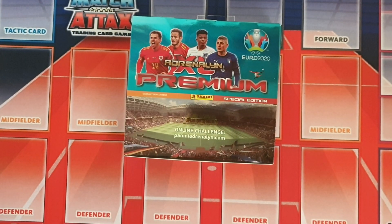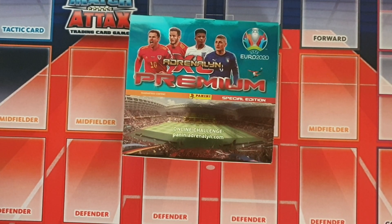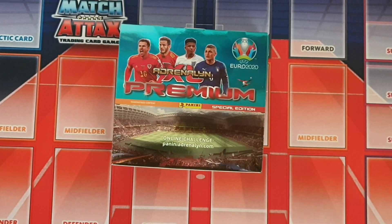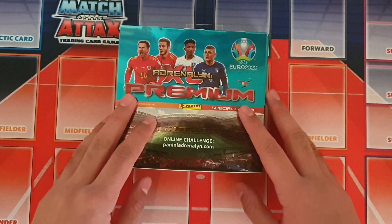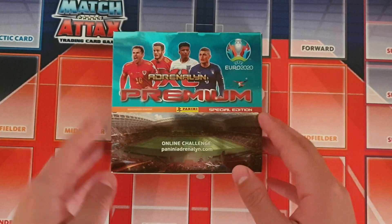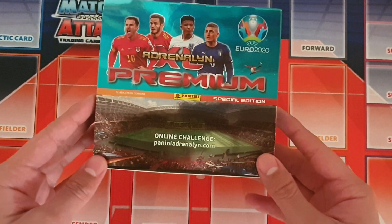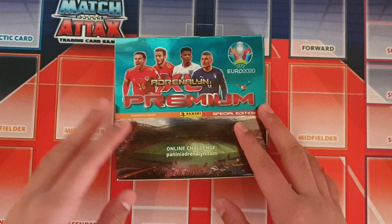Hello guys, Dylan here again and today we've got another Panini Adrenaline XL Euro 2020 pack opening. We've got a really good one actually — we've got the premium box here and we're gonna be opening all 10 packets which are included in this box in this video. This is just an absolutely fantastic product.